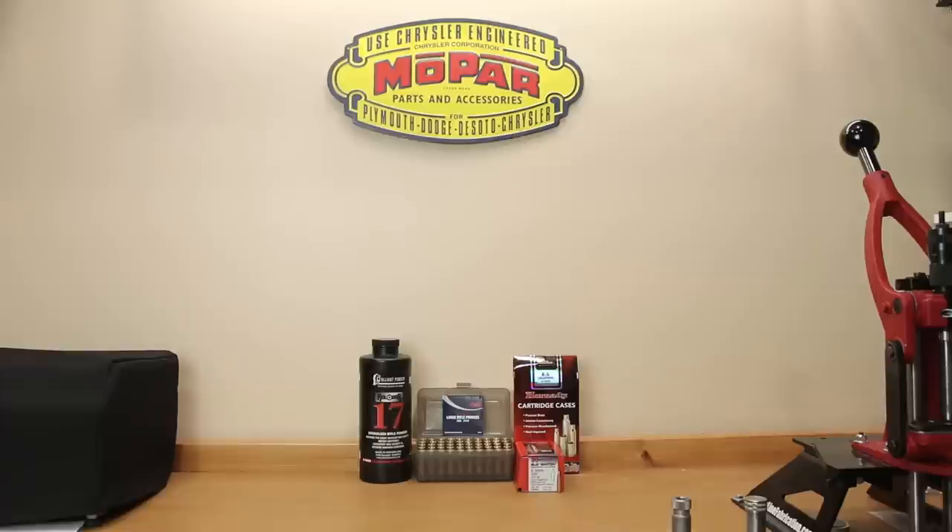Whether you see value in neck turning your brass or not, I hope you enjoyed today's video. If you have any comments or questions, please post those in the comments section below. If you're not subscribed to the channel, hit the subscribe button and hit the bell notification so you won't miss next week's video. Until then, stay safe and shoot small groups.